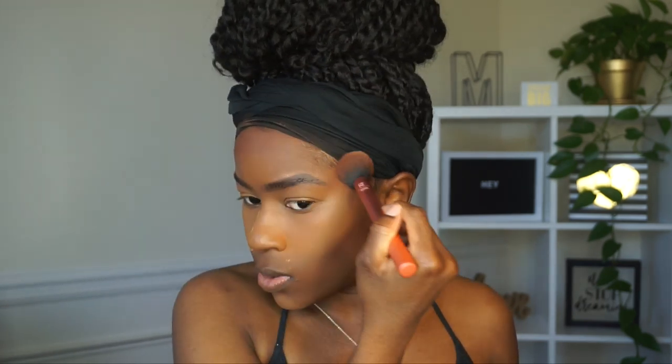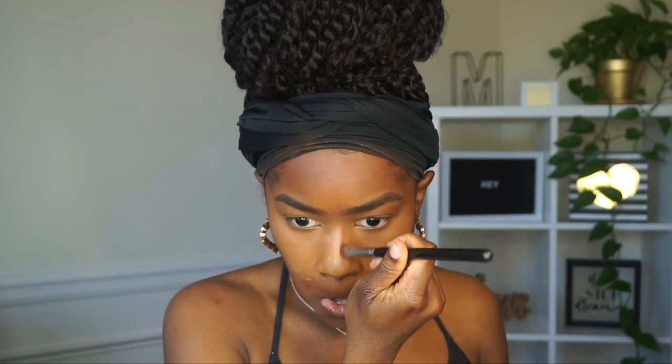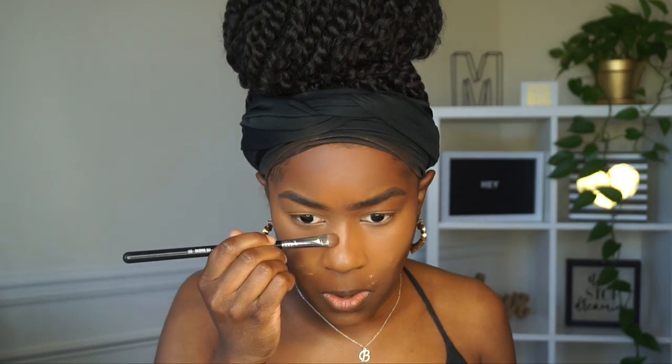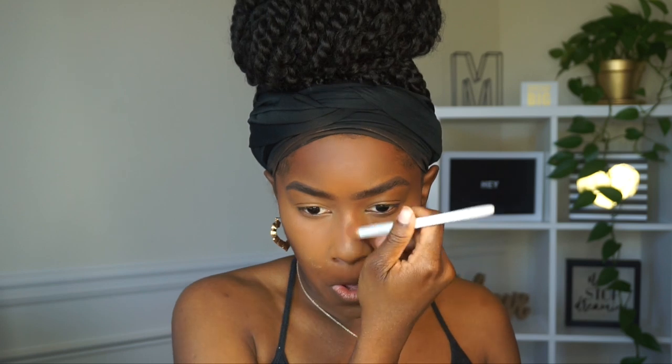I'm blending that out and going over my jawline. Then I'm using a Sigma eyeshadow brush to contour the sides of my nose, all the way up to the tip and inner eyebrow. Next I'm going in with a Wet n Wild blending brush to blend out the nose contour really well — I obviously don't want it to look harsh.